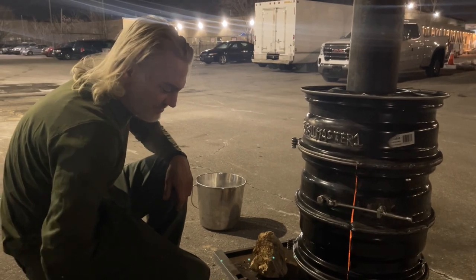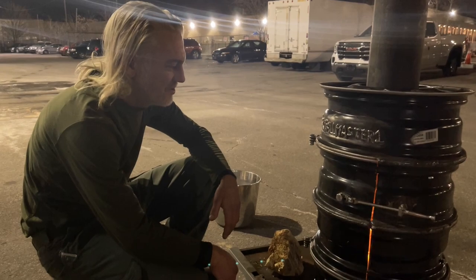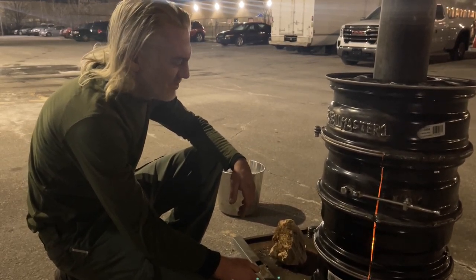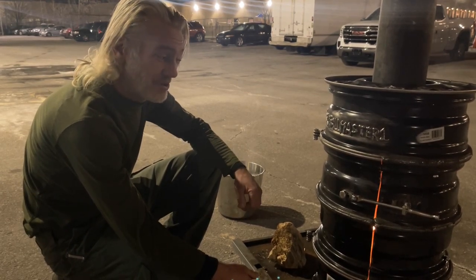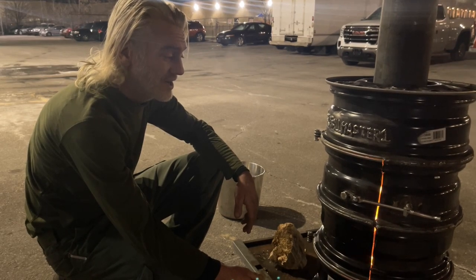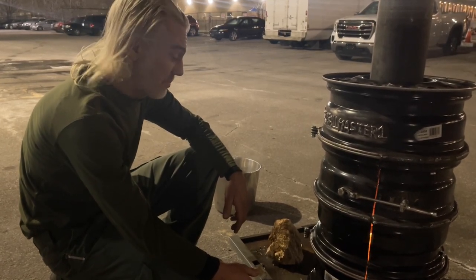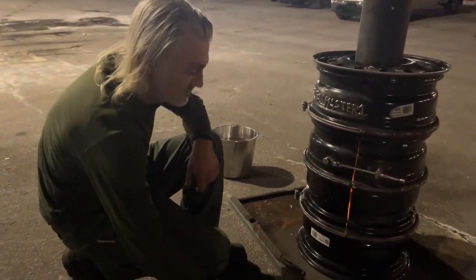Some people say you should just use a 55-gallon drum or something — easier and lazier if you ask me. But this is a little more aesthetically pleasing and it's much thicker steel. I feel very safe doing this. I know a few people who've gotten hurt really badly cutting open drums. The last one I know of was a guy cutting open a drum of peppermint oil — it's not labeled as flammable, but the drum exploded and he was hurt pretty bad. I actually think he bounced off the ceiling.